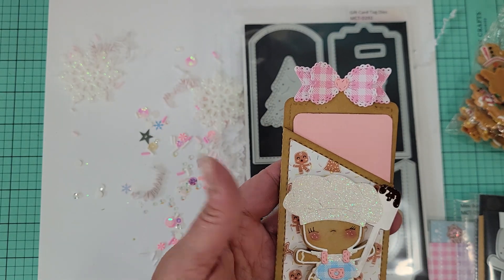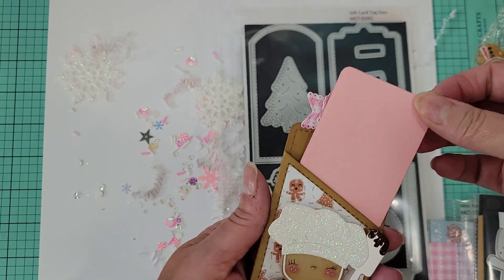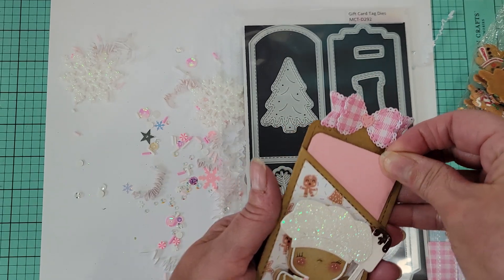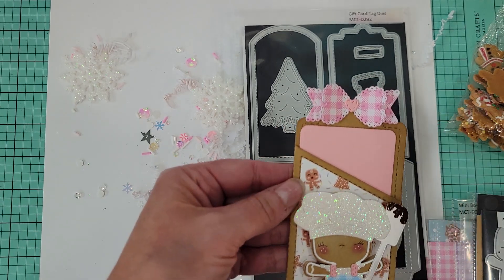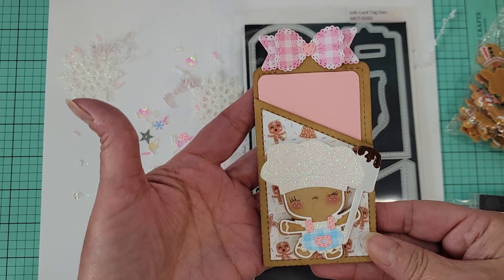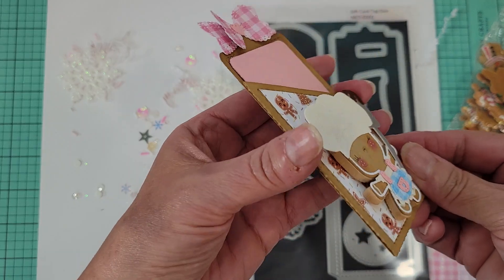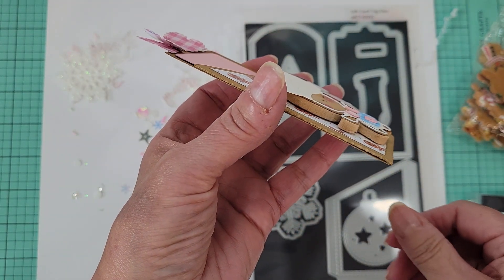There's my little mini bow die. This is just a little mock gift card — I don't have any gift cards in my craft room right now — but your gift card would just slide right down in there. There's that little gingy die with the accessories. I did pop her up on some five-millimeter foam.